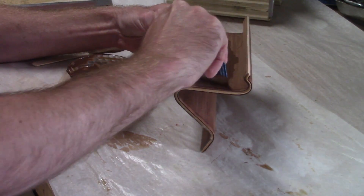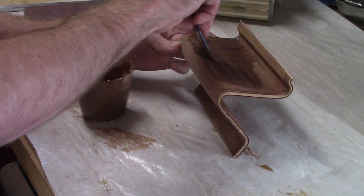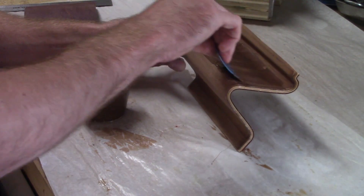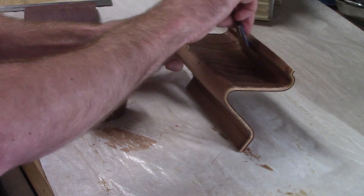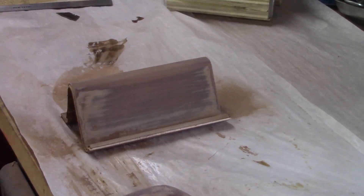Just spread it on with a putty knife or an old credit card. After it dries, sand it all off, leaving it only in the pores of the wood.